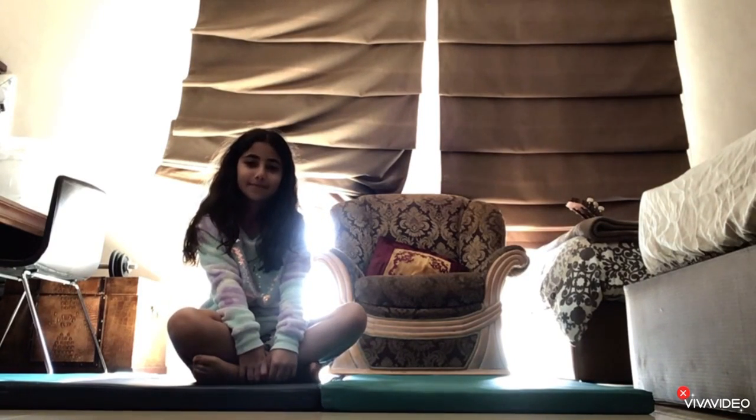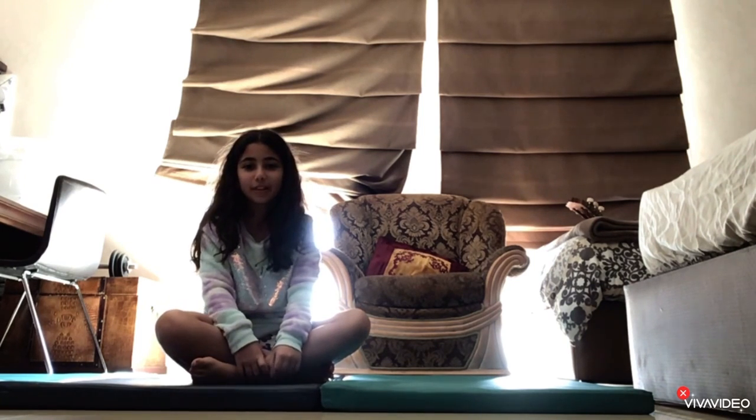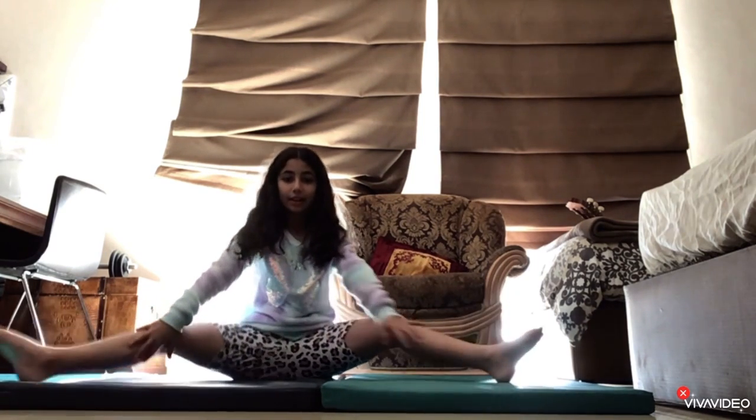Hi guys, welcome back to my YouTube channel. Today I'm going to be showing you guys a morning stretch that you can do every morning for 10 days to get flexible. So let's get started.